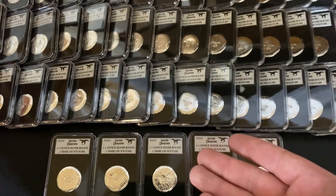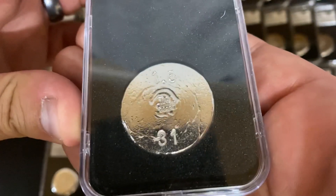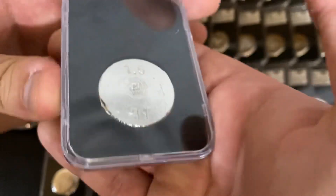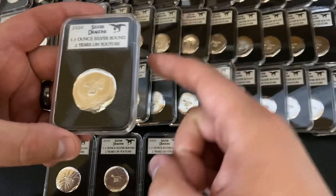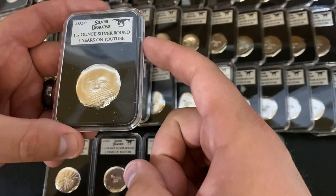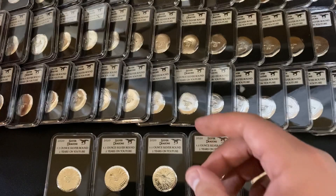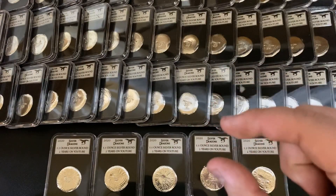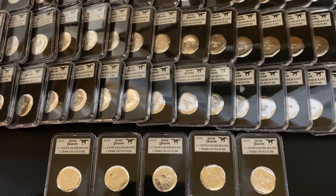It's first come first serve. So if you wanted to request a specific number — let's just take a look at this one here, number 31 — go ahead and do that in the notes. If that number is already taken, I will just give you the lowest number available. I will pin a comment down below in this video — it'll be the top pinned comment — and I'll let you know if they sell out. When I released the one-year rounds, they sold out extremely fast, but I'm not sure how it's going to work on these.